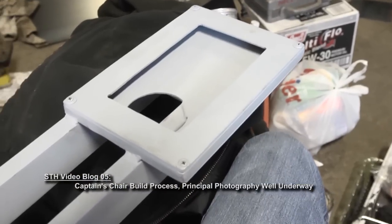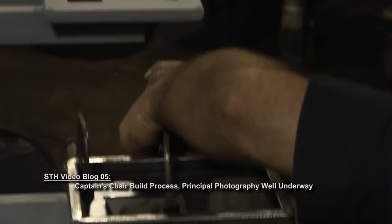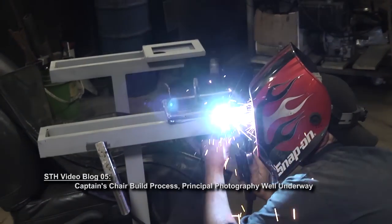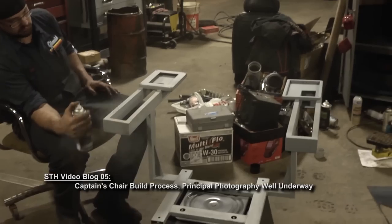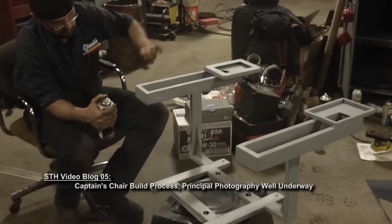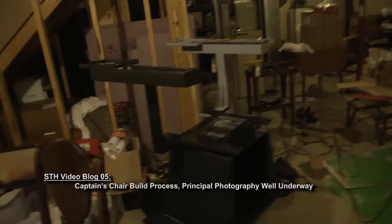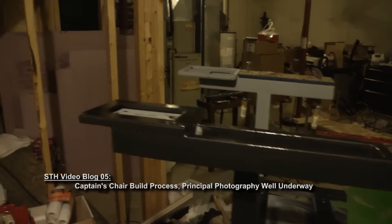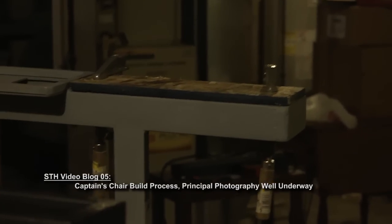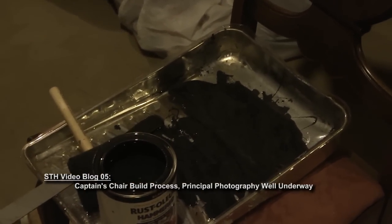Now after some more sanding, primer goes on and the armrest is starting to look pretty cool. Now comes the construction, addition, and welding of plate number two that goes on the opposite armrest of the chair. Finally, now that construction is complete on the main part of the chair, a final coat of primer goes on before it's taken home to the studio to be painted. There's some wood on the armrest there that will be covered with vinyl and will serve as the cushioned armrest for the chair.